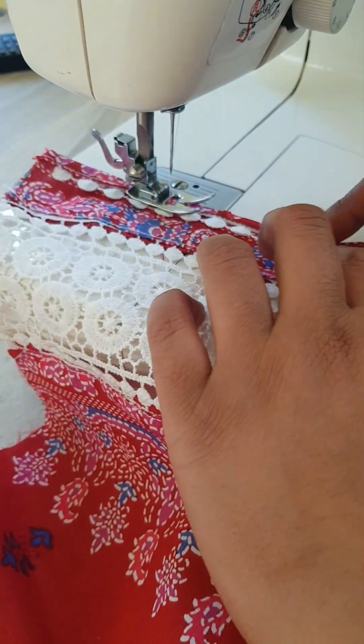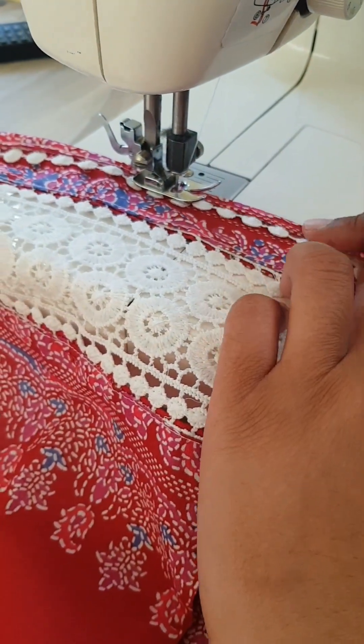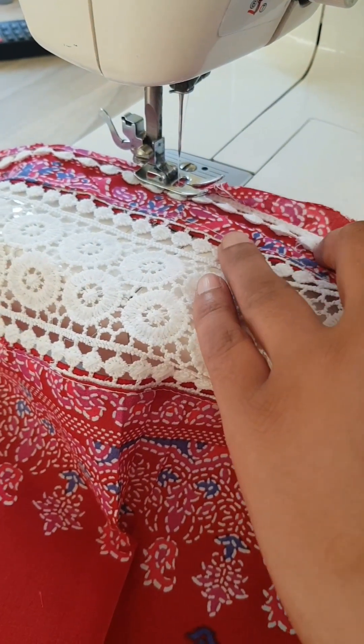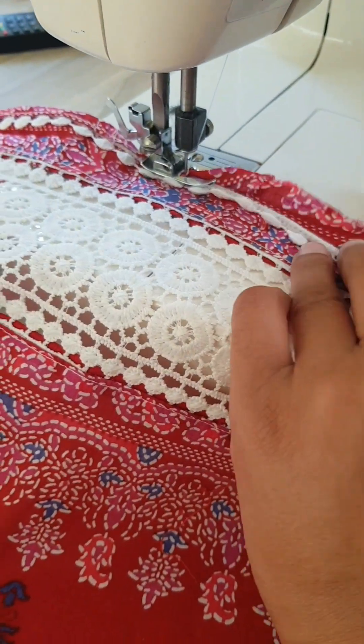Please do try this design and let me know how it went — I'd love to hear about your experience with this sleeve design. Please don't forget to comment, share, and subscribe. Thank you so much for watching, and if anybody has any suggestions, please do leave those in the comment section as well.